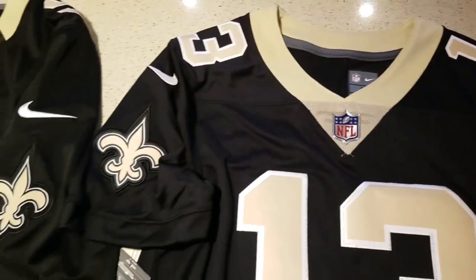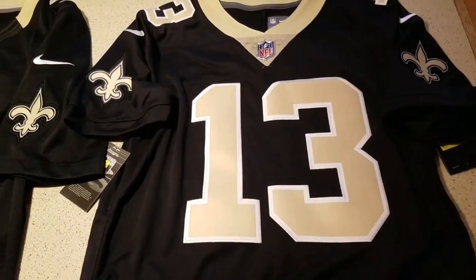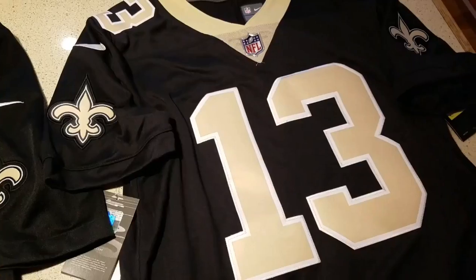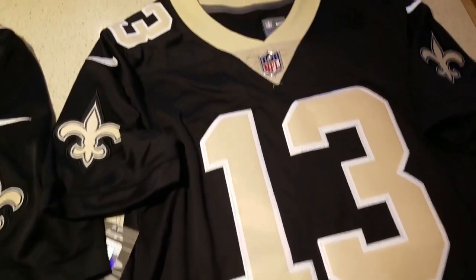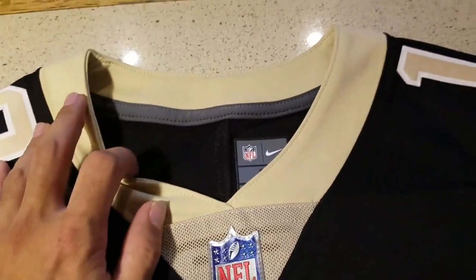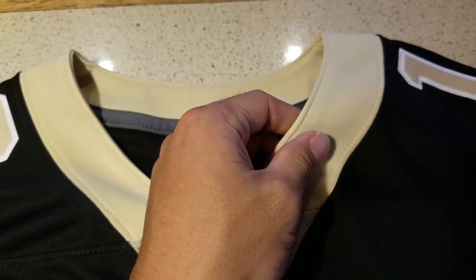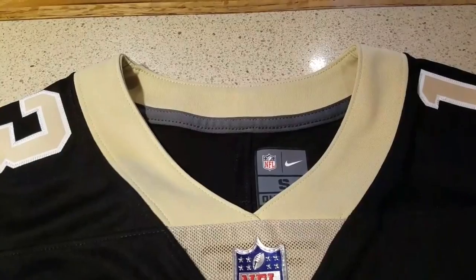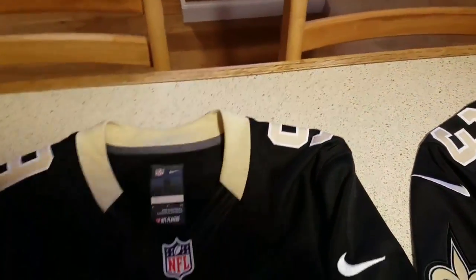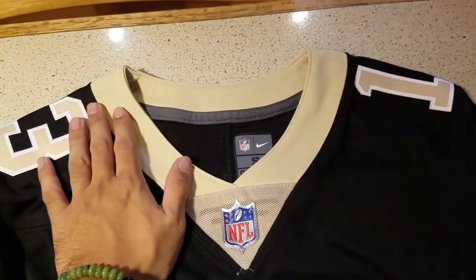But other than that, there's not too much change. The material is way better for the Untouchables. Same stitch on the numbers, names, same patchwork — everything's the same except for the material. And I think most of all is the collar. When I tried it on, I didn't like the fit of the collar. It was too loose and baggy compared to the Limited jersey. The Limited was more snug and tight.